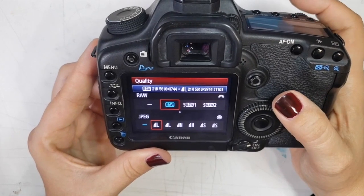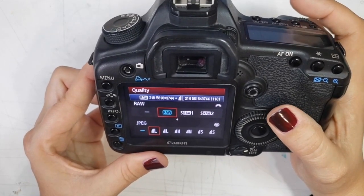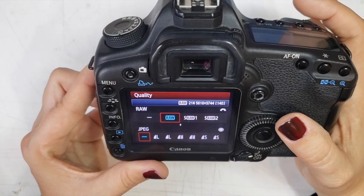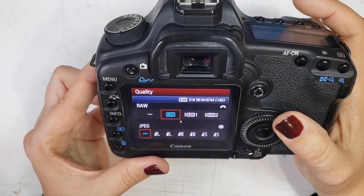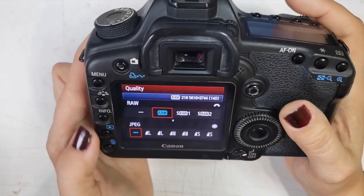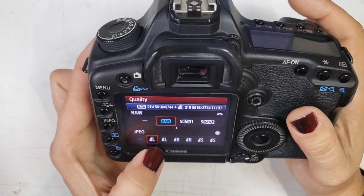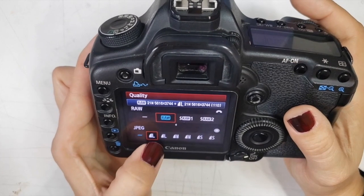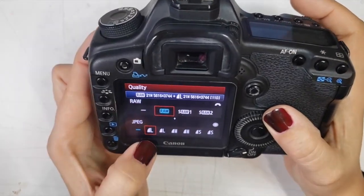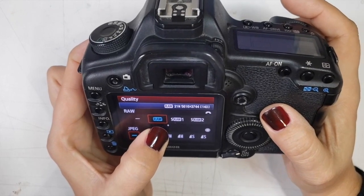Just keep it on your largest RAW file. You could also do RAW plus JPEG, but that makes a copy of every single image. Your computer needs to be able to read these files, which is why you're required to get Adobe Photoshop for this class. RAW files can generally be seen on new Mac and PC computers, but if you have an older laptop you might not be able to view them at all. That's the only reason to shoot RAW plus JPEG.